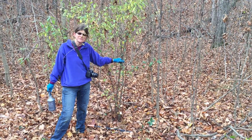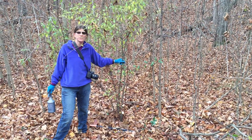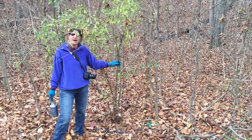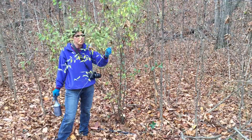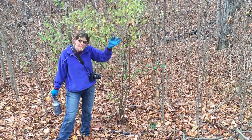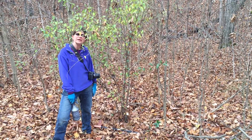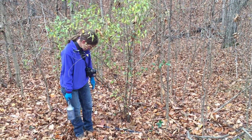I'm Carla Striegel-Winner with the Invasive Species Awareness Coalition of Dubois County and we're out here at the Dubois County Park doing some invasives control. What I'm looking at here is an autumn olive and we're just going to show you if you have this growing at home how to properly cut and treat the autumn olive.